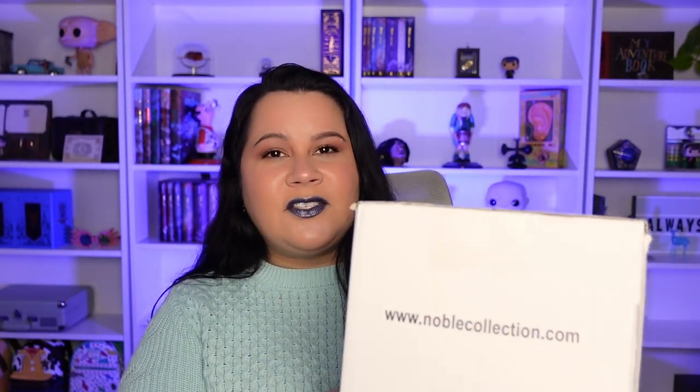First impressions - when I received the box, it doesn't look so small on camera. But when I received it, I think I was expecting it to be a little bit bigger. So I'm excited to see how this looks once we open it.